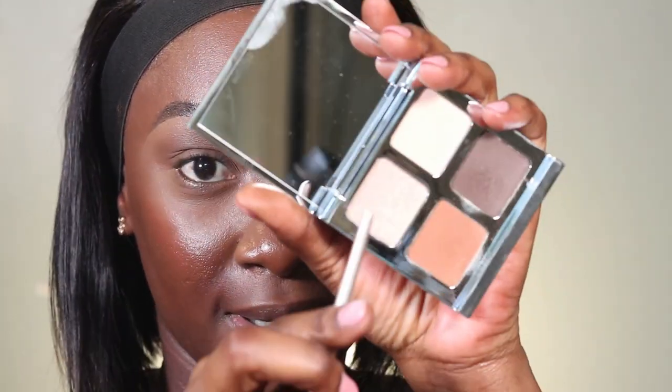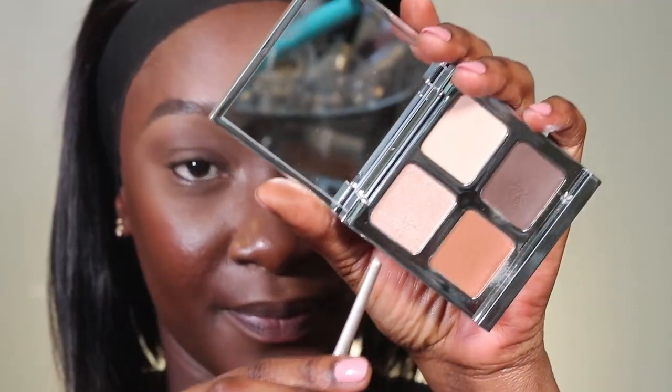Just to bring some life into the eyeshadow look, I decided to put some glitter shade in my inner corner. I'm placing that right here — just so some life comes into this eye look, because it was looking a little flat to me.